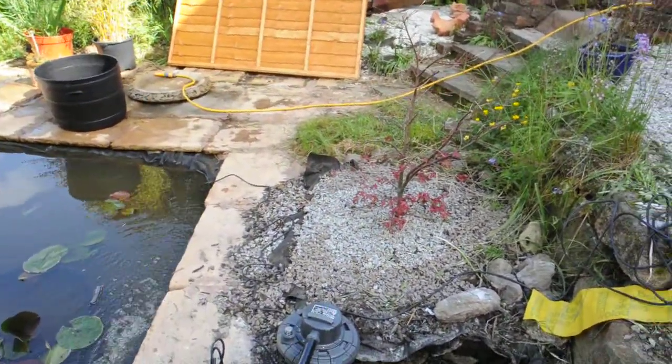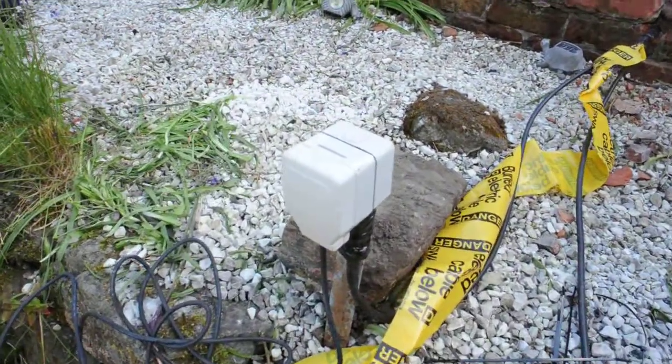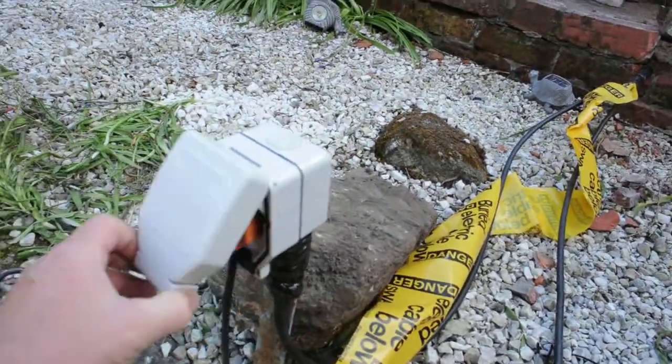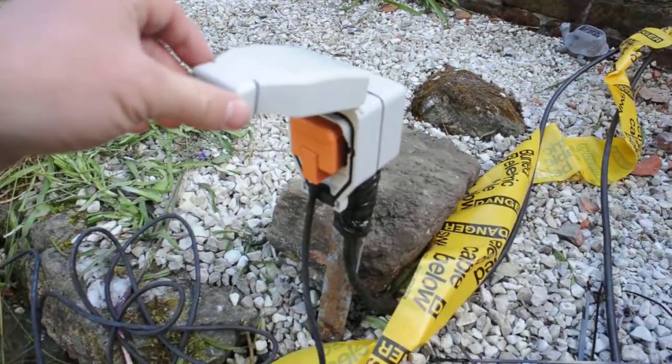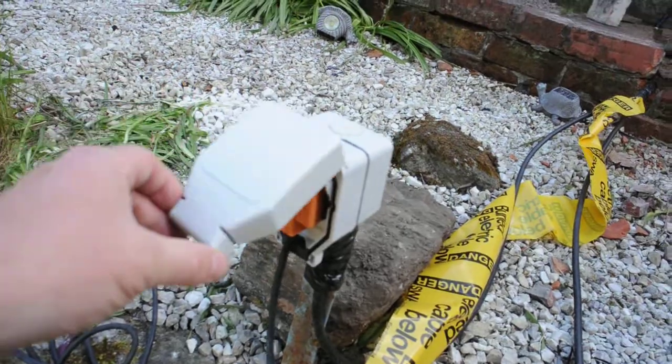The filter will be buried near to the waterfall. Here is the enclosed outdoor socket — you can see they are weather sealed. Each of the pump and the filters connect to one of these.